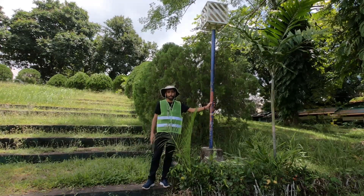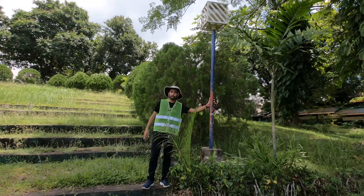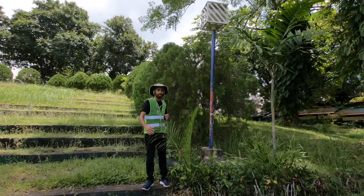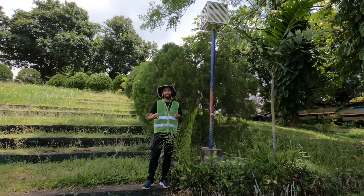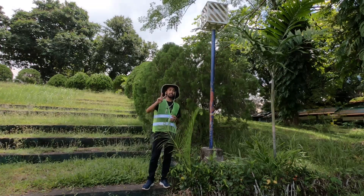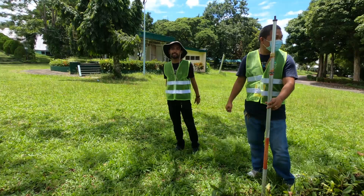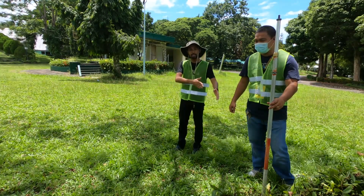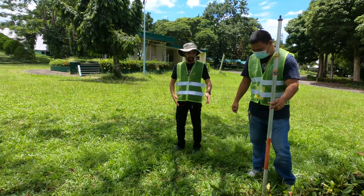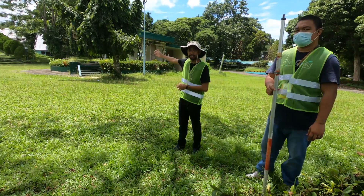For our end point, let's assume this light post is our second point. When measuring a line or the distance of a line, we need at least two points. We start our measurement here at the starting point marked with a chaining pin and end our measurement at the light post.